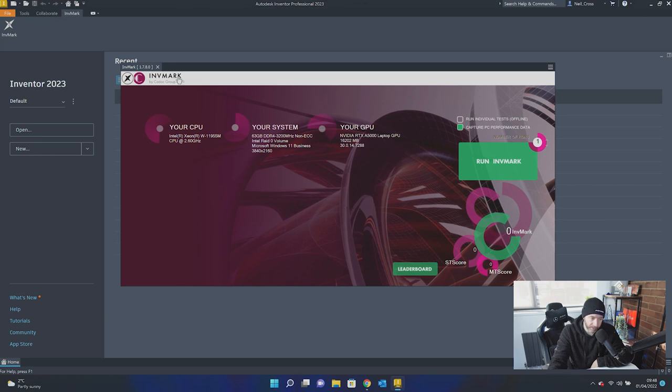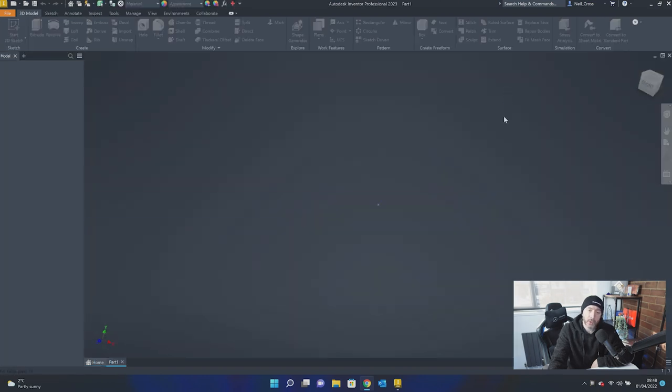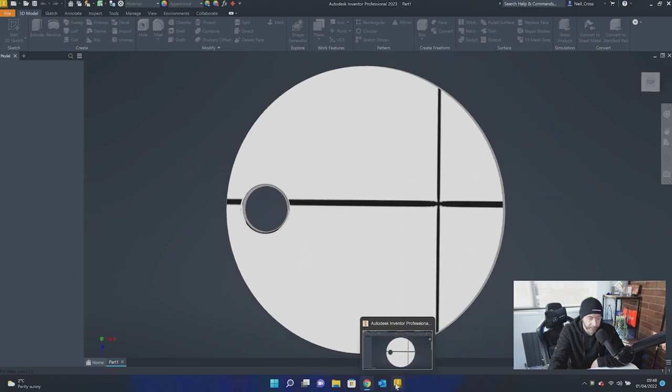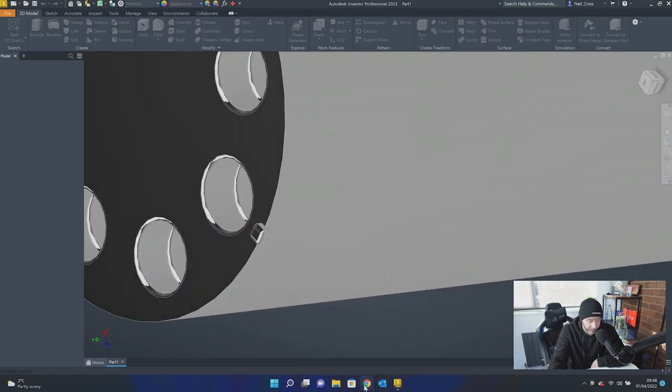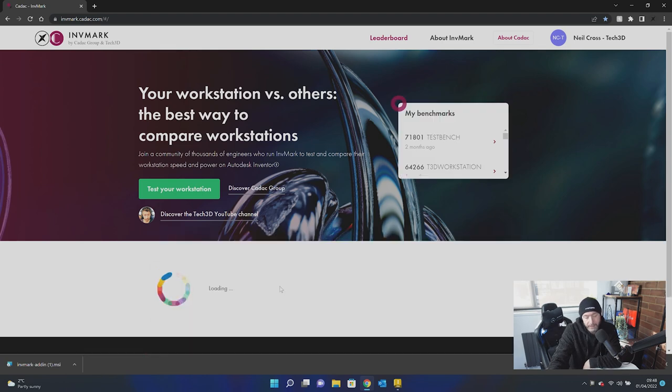That should work. You should see Invermark version 1.7.8 — that's when you know the right version is installed for 2023. Then all the tests will begin. When the tests are finished, you'll see a bunch of scores for each of the tests. You can then click Upload to the Leaderboard. Once it's uploaded, you can go over to the leaderboard area and with the filters you can now select Inventor 2023.